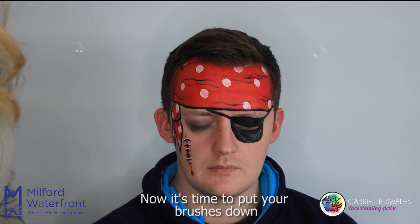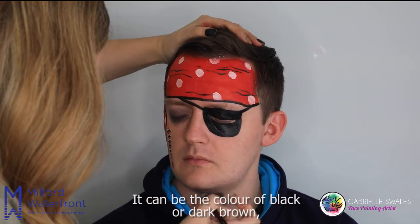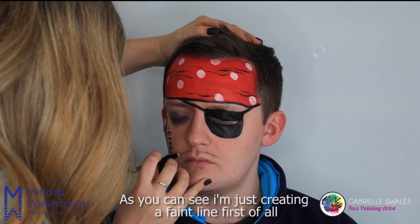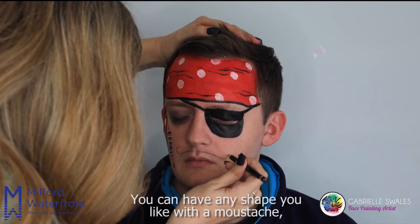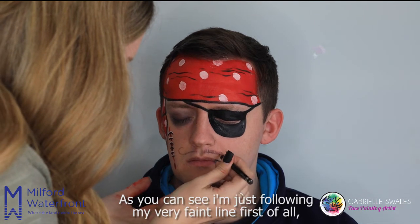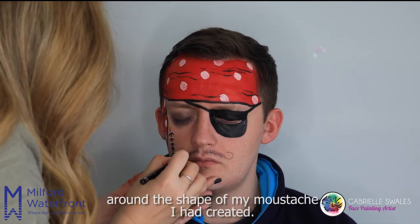Now it's time to put your brushes down and use an eyeliner pencil or an eyebrow pencil — it can be black or dark brown. This is easier to use than a face paint brush for facial hair because it will seem more effective and it's easier to control and work with. I'm just creating a faint line first for the shape and size of my moustache — you can have any shape you like. Then I'm just going to create tiny lines or flicks to create a hair look, following the faint outline of the moustache I've created.